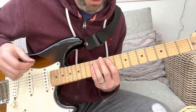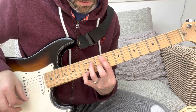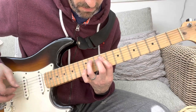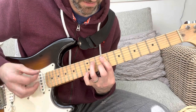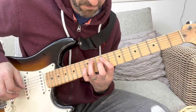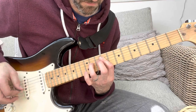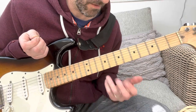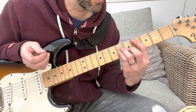I'll do that slowly all the way through. So that's the verse — the vocal comes in over that part. Then we've got the pre-chorus section, which is basically C sharp minor.